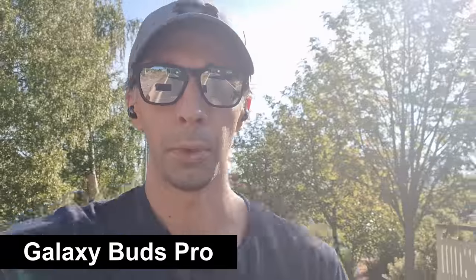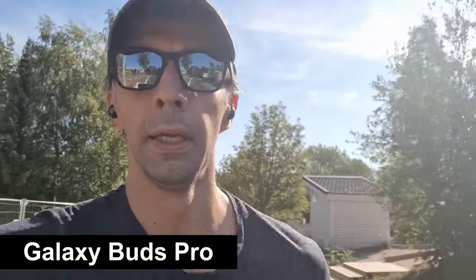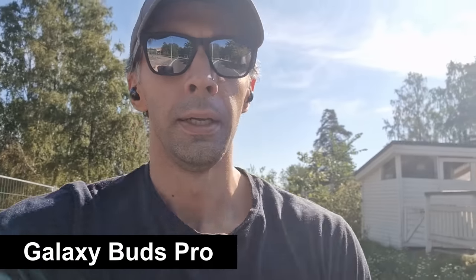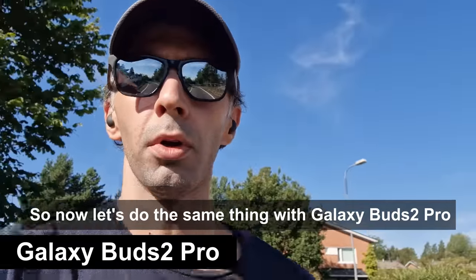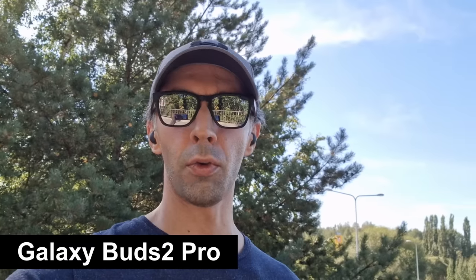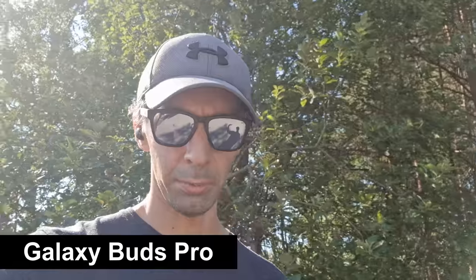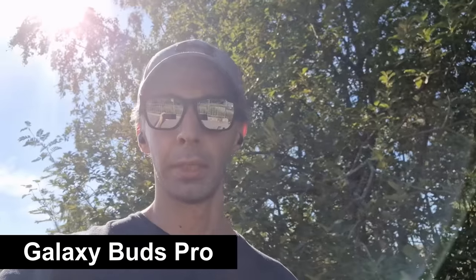I went for a run to test stability and mic performance. There was a light breeze — a good opportunity to see if the Buds Pro suppress wind noise. Surprisingly, the Galaxy Buds Pro didn't fall out during the jog. I then tested on an overpass with busy street traffic — first with the Buds 2 Pro, then switching to the Buds Pro — to see how well each suppresses background ambient noise.